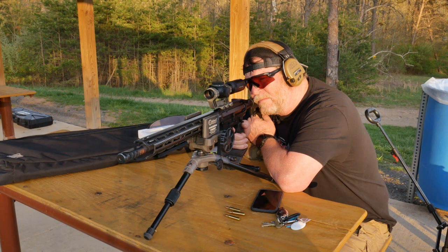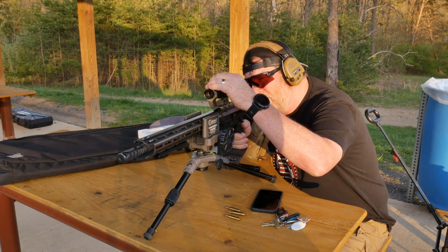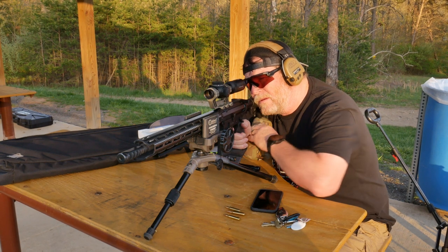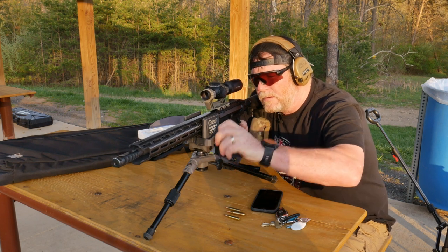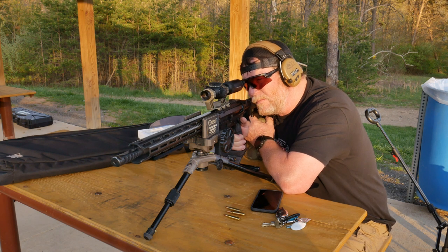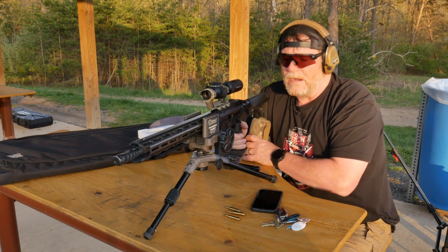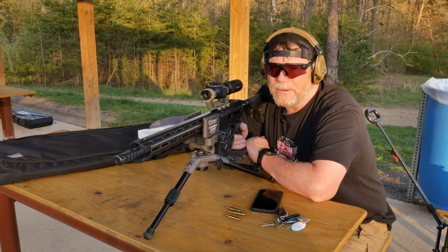And this is where it counts. I want to bring it down a little bit. I'm going to hit another target. All right, I think we're good. Let's head over to the 200-yard range. Here we go.